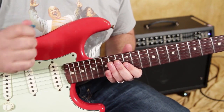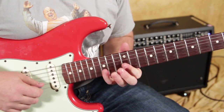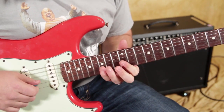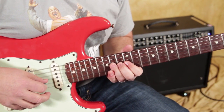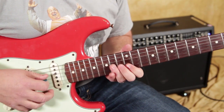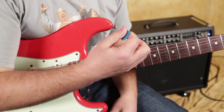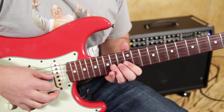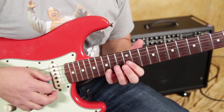Now, look at the picking part of that. I'm kind of dragging my pick down, so with one pick I'm hitting two of them. And then an up pick on that 15th of the B string.